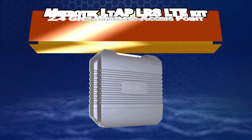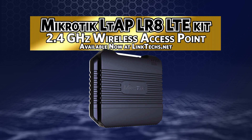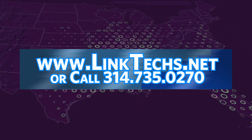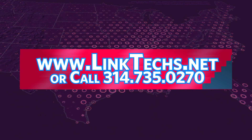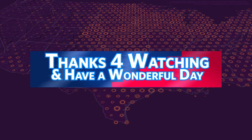Overall, the Microtech LTAP LR8 LTE Kit is a great solution for your wireless networking needs and I highly recommend it. Please visit www.linktex.net for more information or call 314-735-0270. Thanks for watching, keep moving those packets, and have a wonderful day.